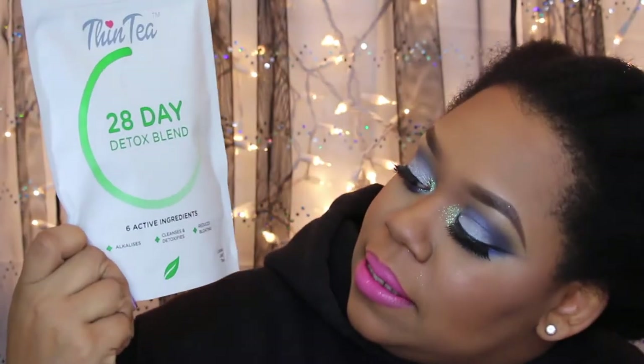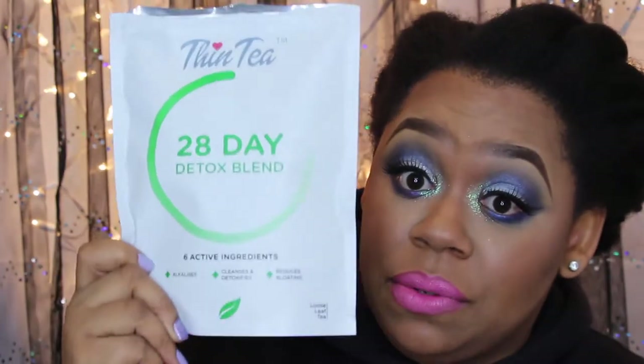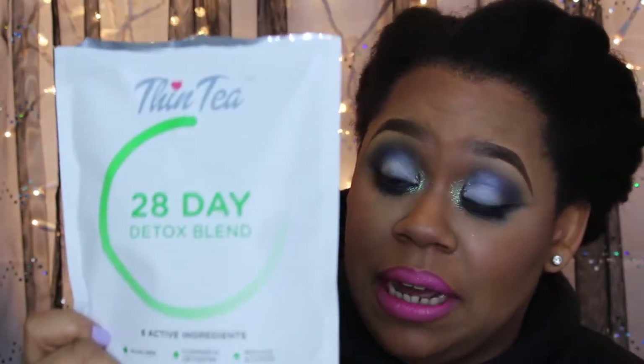So this first one is the one you're supposed to drink first — this is the 28-day detox blend. The 28-day detox blend alkalizes, cleanses, detoxifies, and reduces bloating. This is what this one does and you're supposed to drink this in the morning.